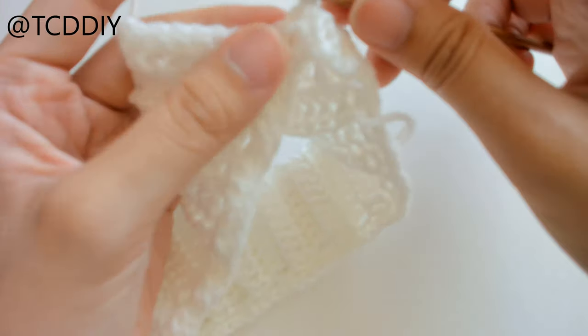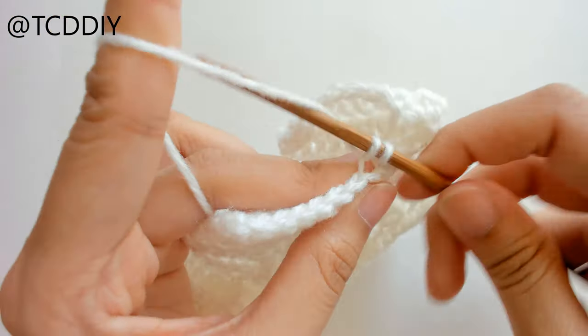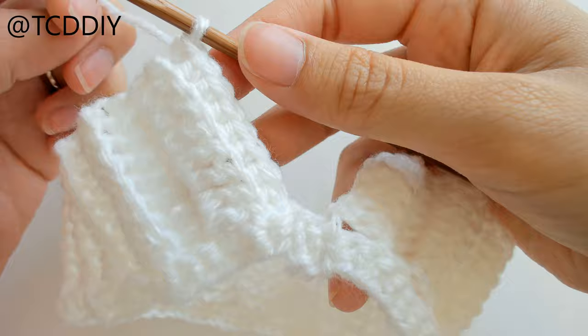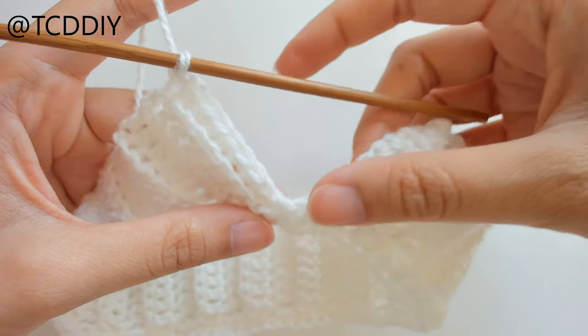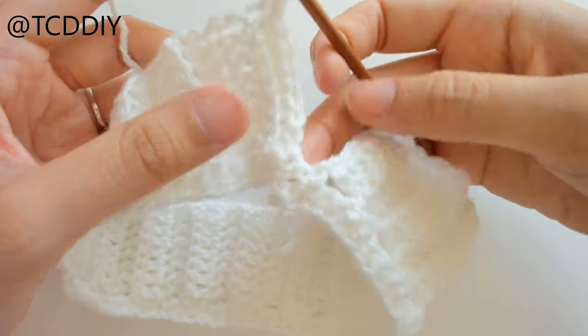Insert your hook with a slip stitch into the next loop, flip your work, and do back loop single crochets all the way across. Once we get here we don't have any more loops in between our first set of double crochet and our last, so now we can go ahead and start connecting.